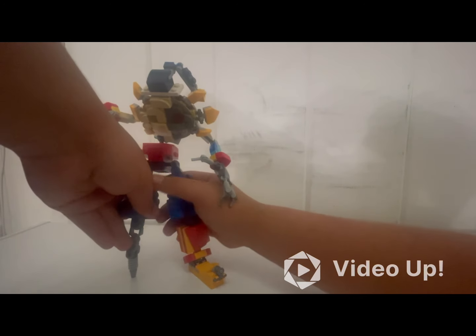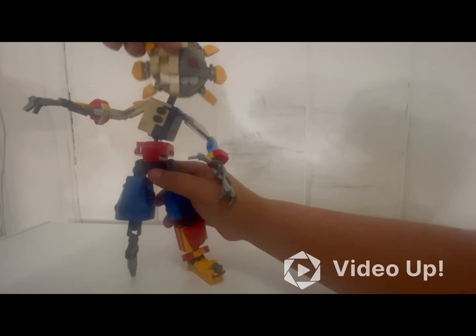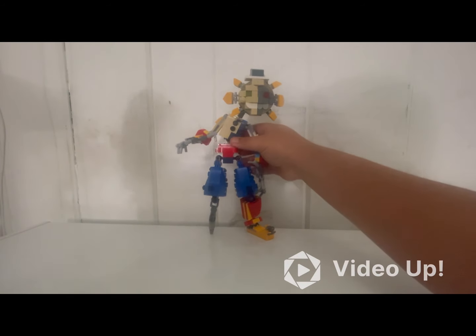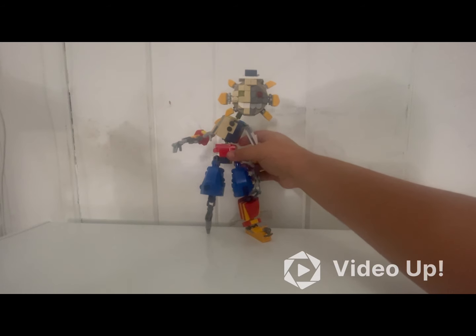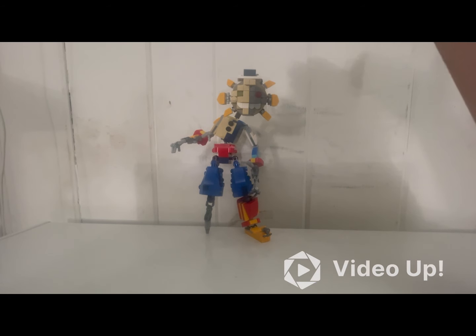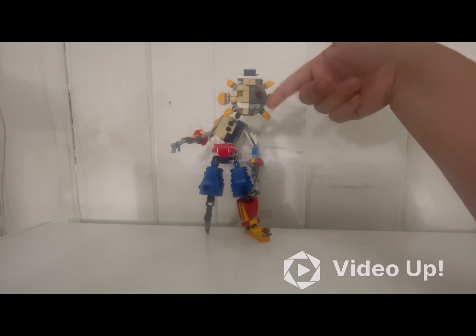He took a little bit longer than I expected since he was kind of a smaller character, but I also realized he has a more unique, complex design than the others. The main part I had difficulty building and figuring out was his unique design for the head, since his face is flat.